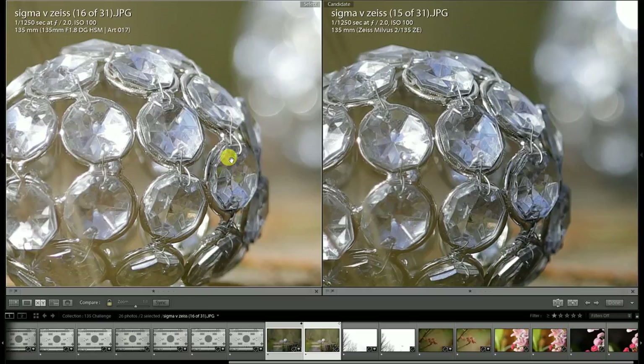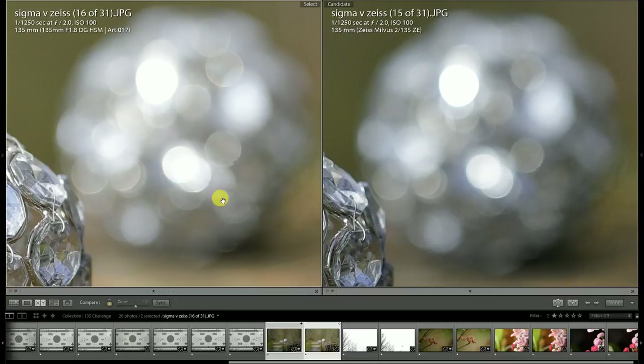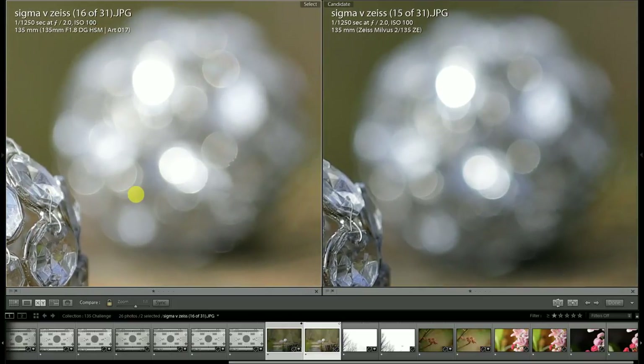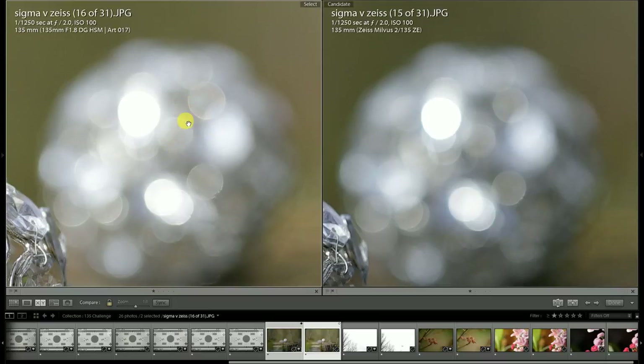There is a little bit more resolution and contrast — micro contrast — for the Milvus lens; that is an area of exceptionalism for the Milvus and it shows its worth here. Looking at the defocused region, both of them are producing a really nice bokeh. I placed a glass egg in the scene so we could examine it: there is the slightest, slightest green fringe around the bokeh circles for the Milvus lens, whereas the Sigma one is basically completely neutral.